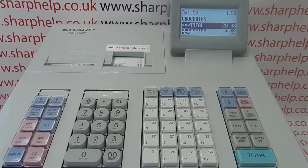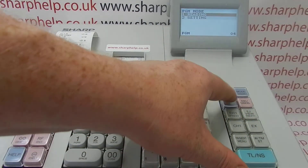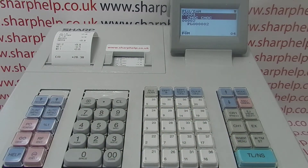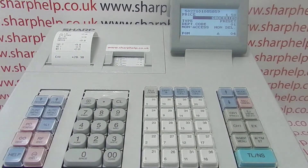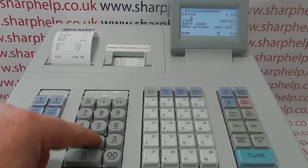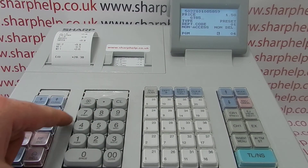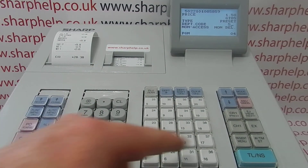Now if I scan that item again it comes up as £1.50 under department one, and I'll cash that sale off in the normal fashion. To fully program that product, go into programming mode, down to setting, down to article, into PLU/EAN, then scan the barcode again. It comes up with the information already programmed - £1.50, with the description 'groceries' inherited from the department. You can go in and give it a proper name - this is GT85, so I'll program that as the description.